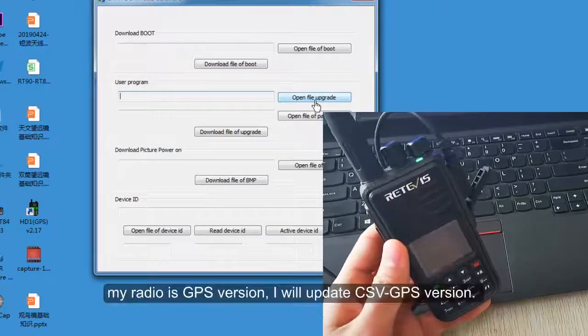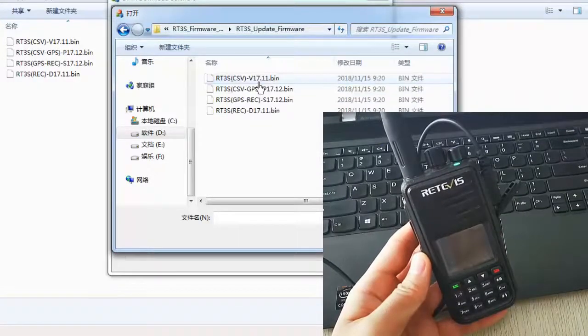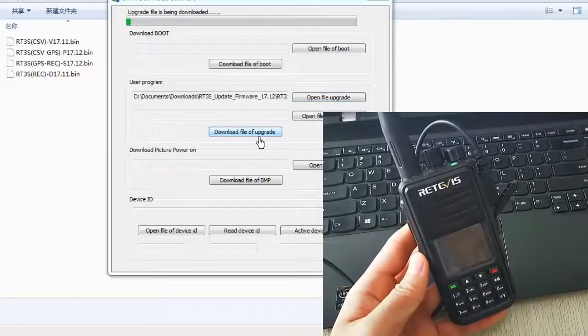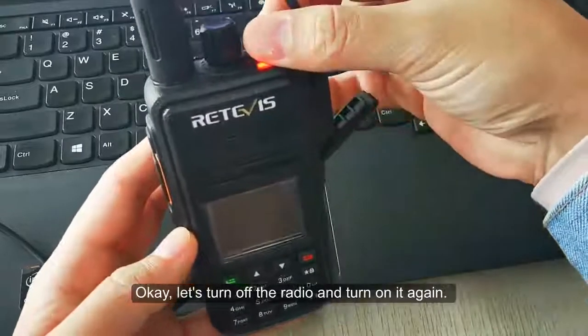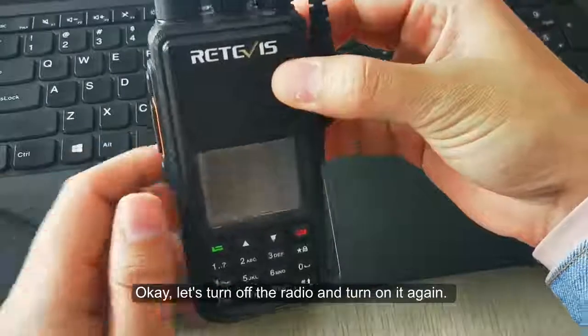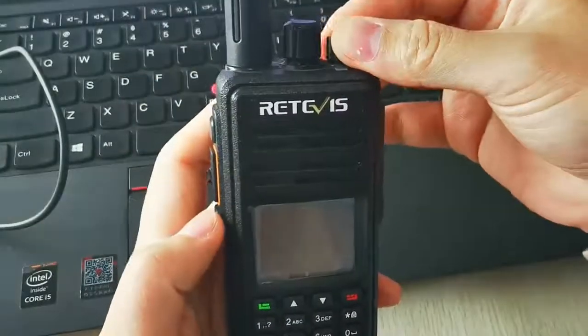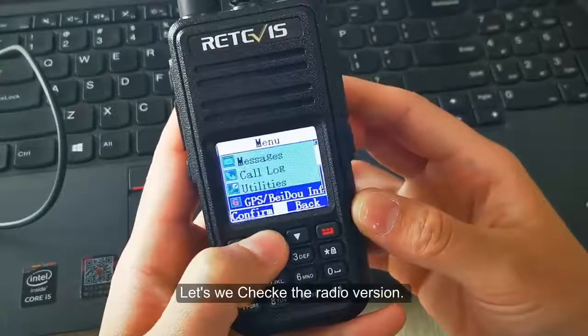My radio is the GPS version, so I will update using the GPS version firmware file. Let's turn off the radio and turn it on again to verify. Let's check the radio version.